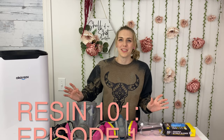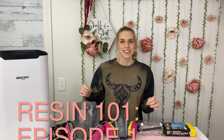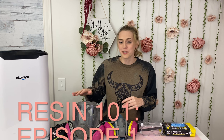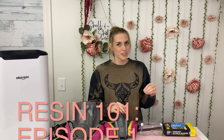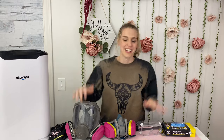Hey guys, welcome to the Resin 101 series. This series is going to be everything that I know about resin — anything from safety and PPE, to types and uses, tips, tricks, and tools that I use, and even a video of 20 different resin ideas using anti-tag glitter. I'm so excited for this series because resin is one of my favorite materials to use in my craft room. Let's get started.